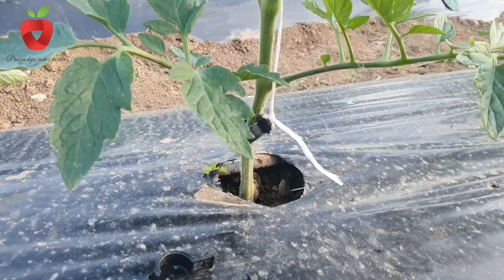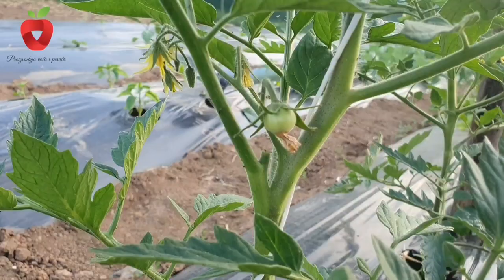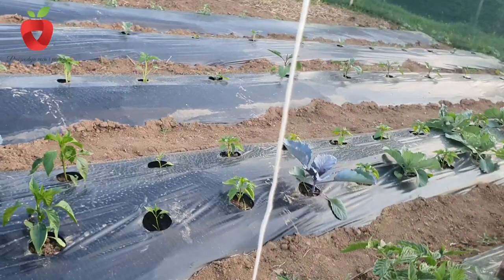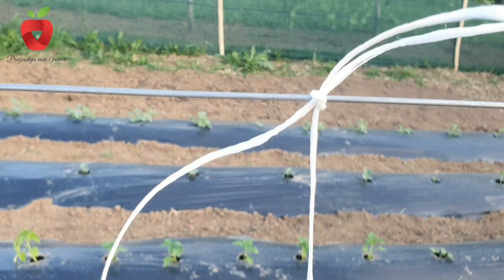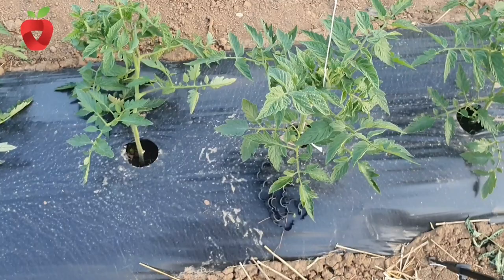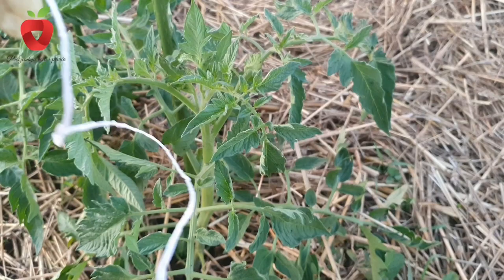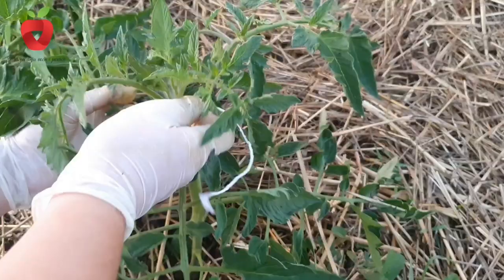If necessary, the plant should be tied in certain places, so that over time it doesn't fall down the rope under the weight of the plant. Since the plant also needs to be regularly wrapped around the rope or twine, it is very important to leave excess twine at the top when tying, so that it can be released if needed and doesn't tighten the plant too much. In this way, an upright plant will be created, which can support the weight of the plant itself and a large amount of fruit, one of which can sometimes weigh 1 kg.